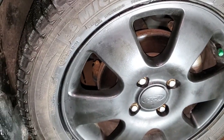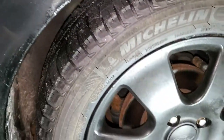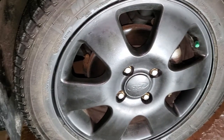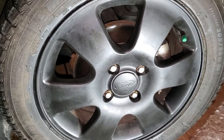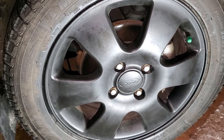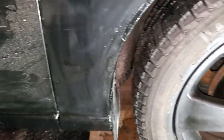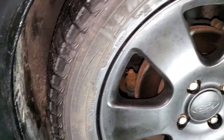The rims I used plastic dip on — this is the second year now and it seems to hold up well, but salt sticks to it really quickly and it gets dirty really fast. What I clean it with is the Back to Black from Mothers — that seems to do a really good job on plastic dip and it doesn't eat it away.